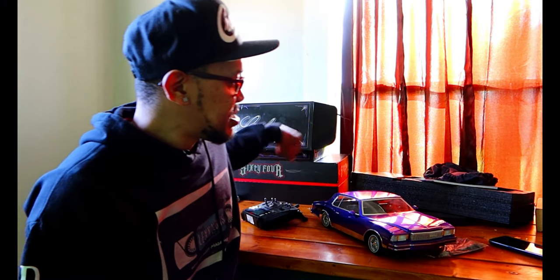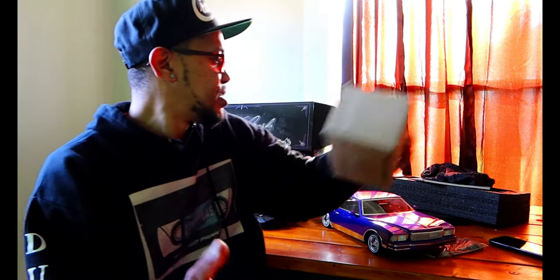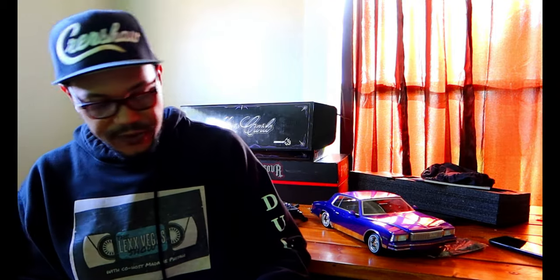I got a buddy of mine that does 3D printing — you guys can look him up on Facebook. His name is Denver Morales — I think his profile picture is the Puerto Rican flag or something. He's done some pretty good work. He did some wheels for me — True 13s. They came out pretty good but I got to shave them down a little bit so I can get them to fit.